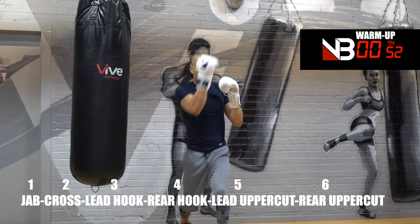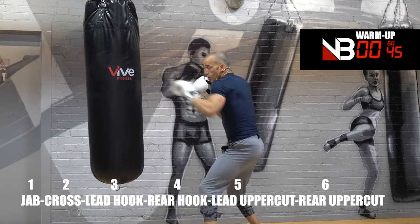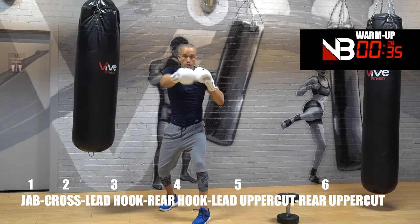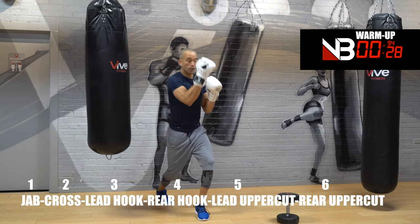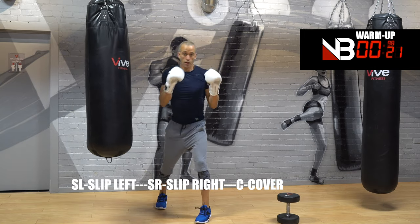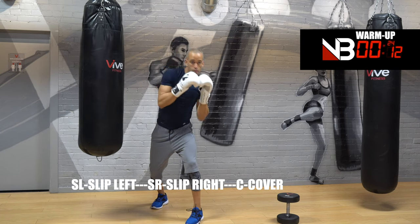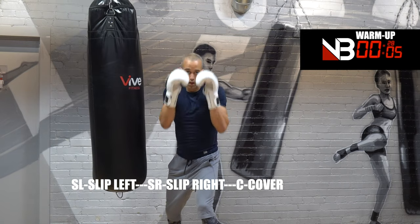Now the rear uppercut — number six, your last punch. One, two, three, four, five, six. You can step forward or backwards when you're comfortable. Then slip left, slip right, cover — do this with me. Slip to your legs, slip, slip, cover. Slip, slip, cover.